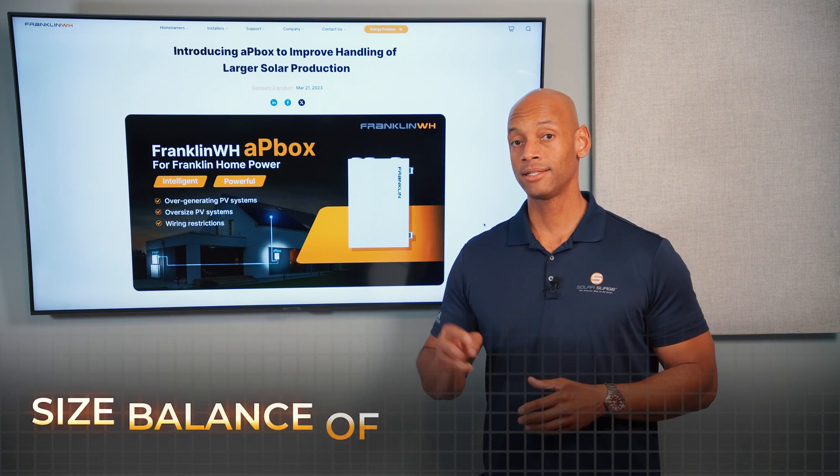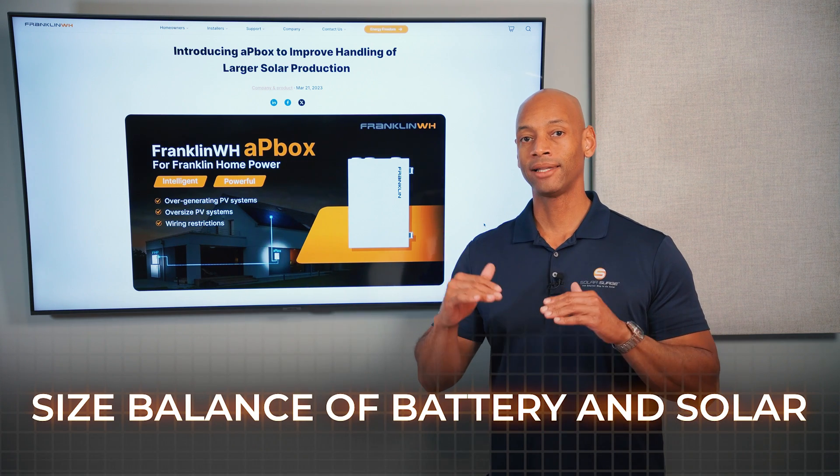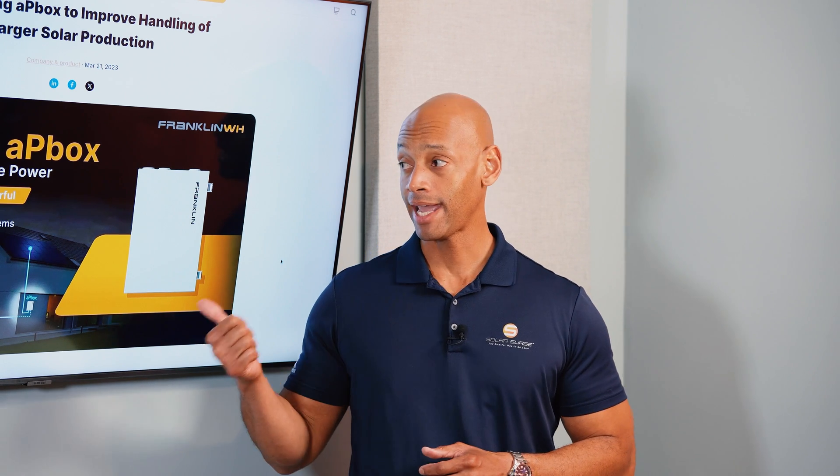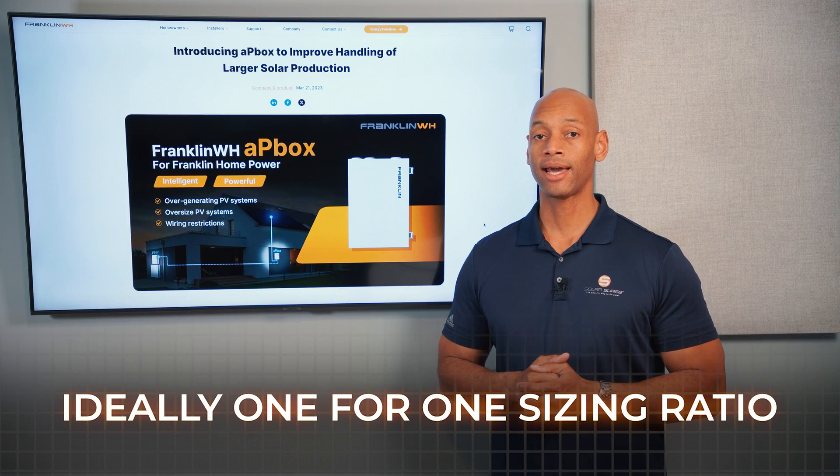But thirdly, the system has to be sized properly so that the solar and the batteries are balanced and proportional. When we talk about proportional in a solar and storage system, particularly an AC coupled system, ideally what we want is a one-for-one solar to battery sizing.